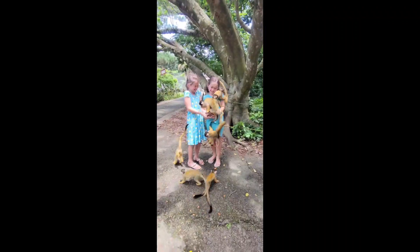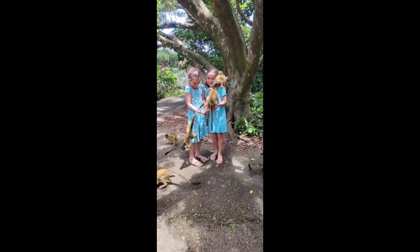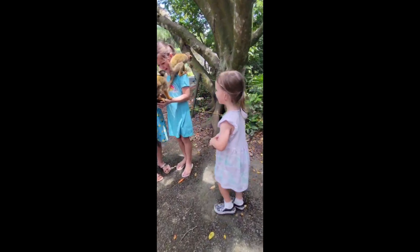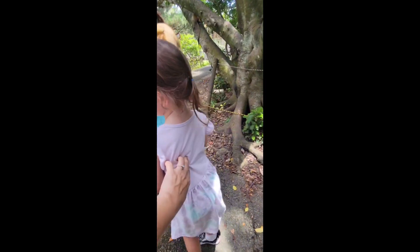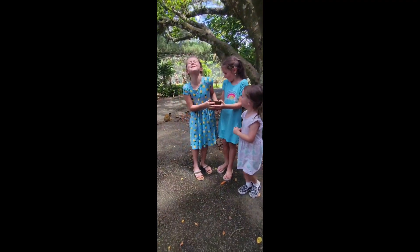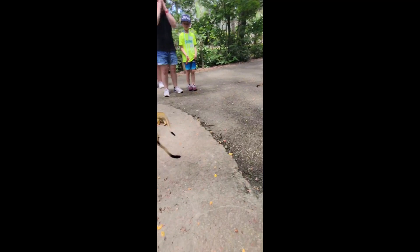Sawyer, go feed the monkeys! Go feed the monkeys! We have some food! Go over there — go over there and they'll stand on you! No! He's so happy!